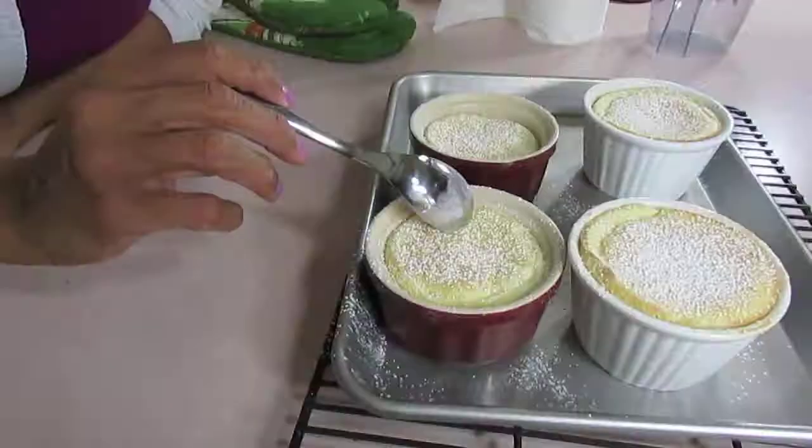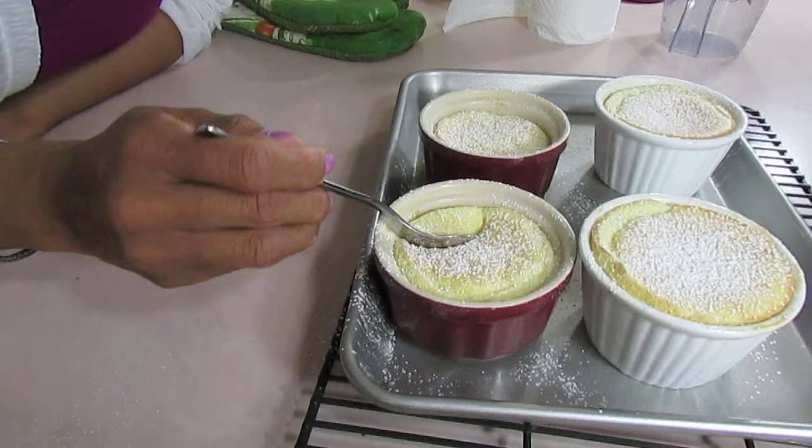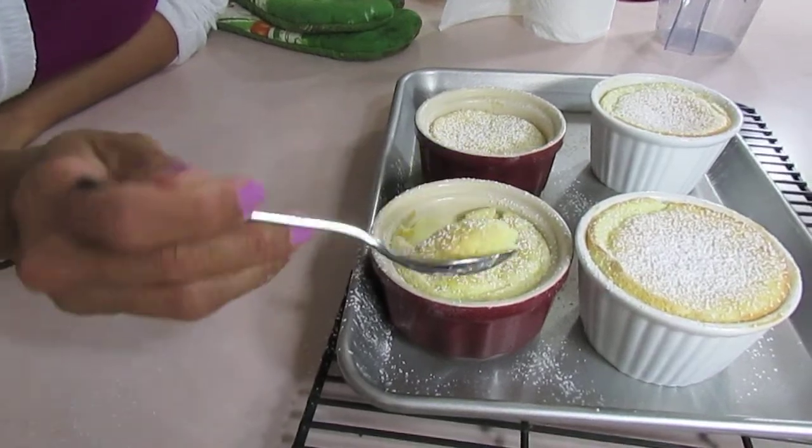I've got Jada with me. Come, Jada, take a look — what do you think? They look pretty good. Oh my goodness, it's light and soufflé-y. Is that a word? No. Soufflé-y? It's not? I just made up a word, you guys. It's hot — blow it.